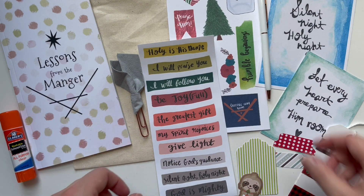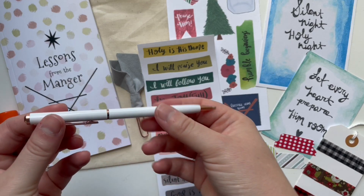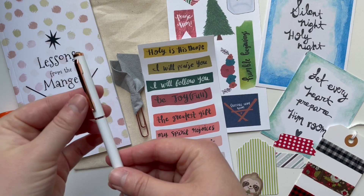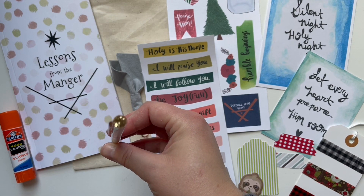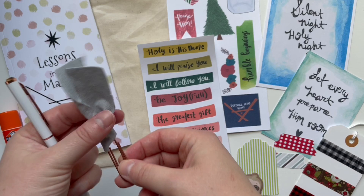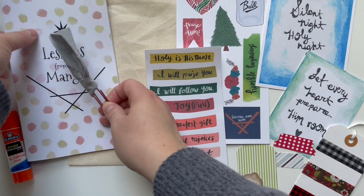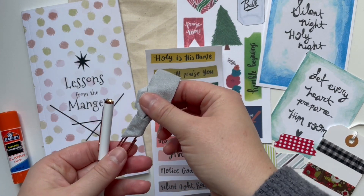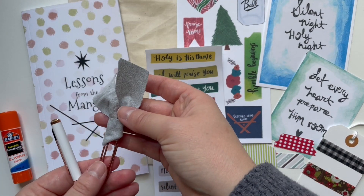Next I want to talk about the pen. It is a very cute ballpoint pen — it's white, so it'll be great to use even after Christmas ends. It has rose gold on it and this little gem at the top, and it matches the rose gold paper clip. It also has some gray suede fabric, so that'll be really great to stick out of your book to mark your place. You could also use this in your journaling Bible.